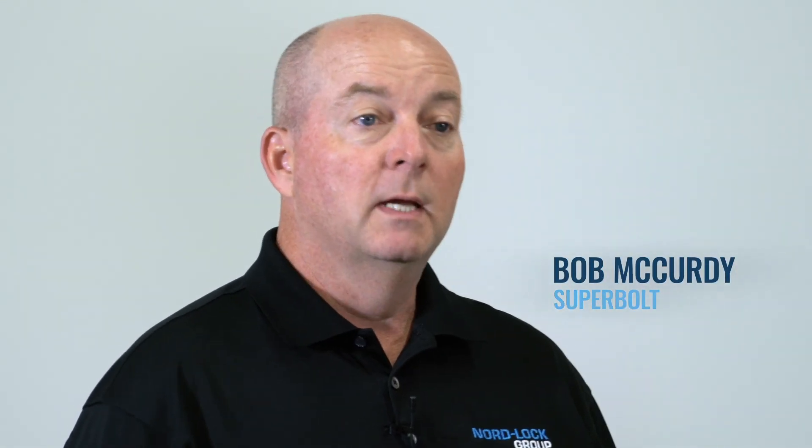Hello everyone, I'm Steve Busalocki, Superbolt Global Product Manager. Hi, I'm Bob McCurdy, Superbolt Product Manager from North America. Today, Steve and I are going to introduce the Superbolt tool and show you the proper use, how to install and remove multi-jack bolt tensioners. Let's head over to our training lab and have a closer look at this innovative, award-winning Superbolt tool.